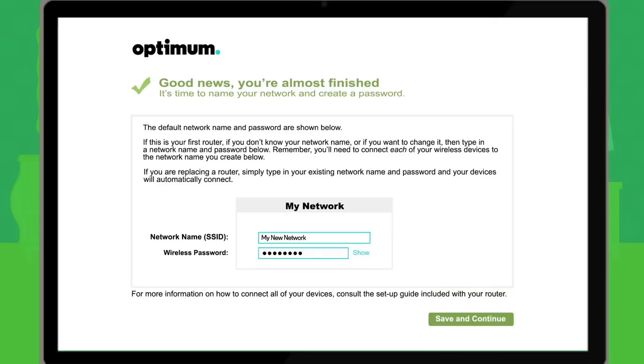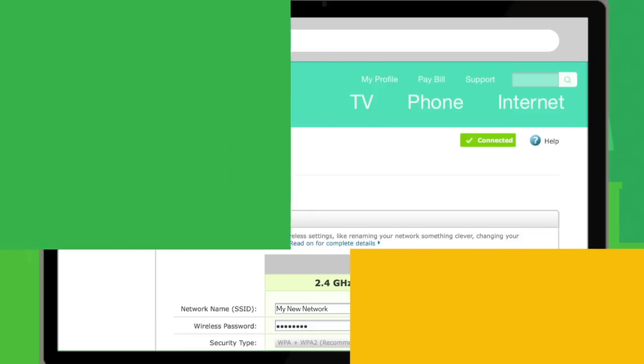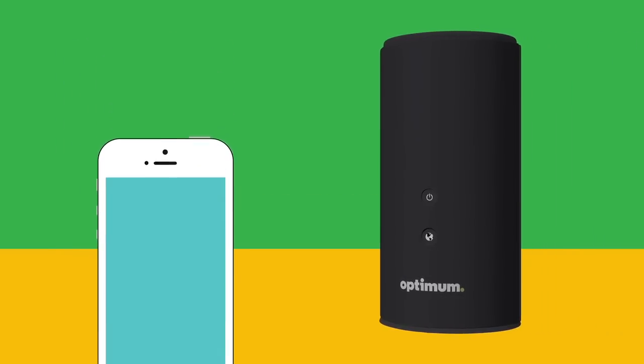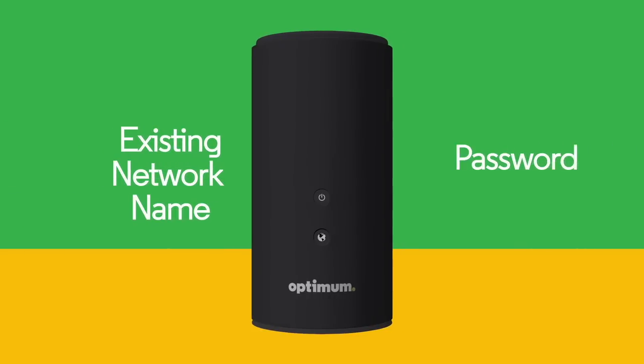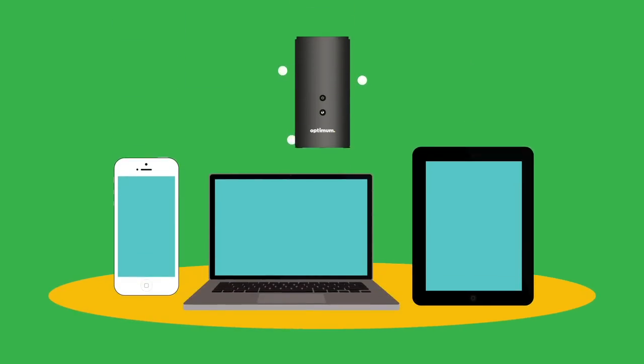Your network is now up and running. You can customize and manage it by going to router.optimum.net. Remember, you will need an Optimum ID and password to access this site. If you are replacing a router and kept your existing home Wi-Fi network name and password, you don't need to do anything — all previously connected devices will automatically connect to the new router the same way they connected to the old one.